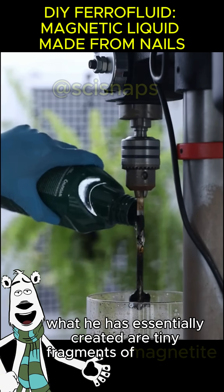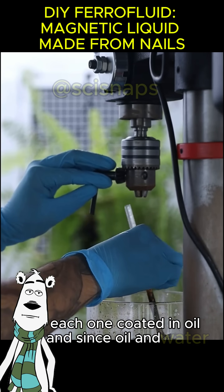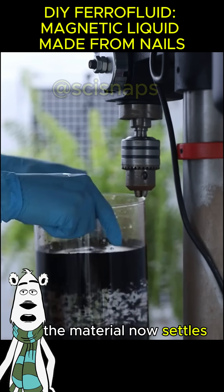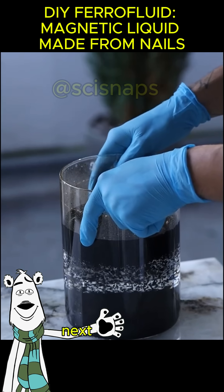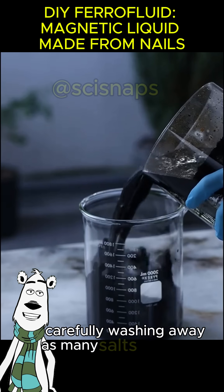What has been essentially created are tiny fragments of magnetite, each one coated in oil. Since oil and water never mix well, the material now settles much more easily. Next, the purification step begins — carefully washing away as many salts as possible generated during the neutralization reactions.